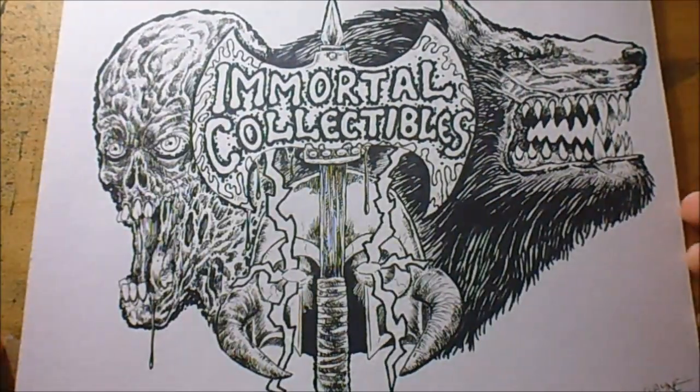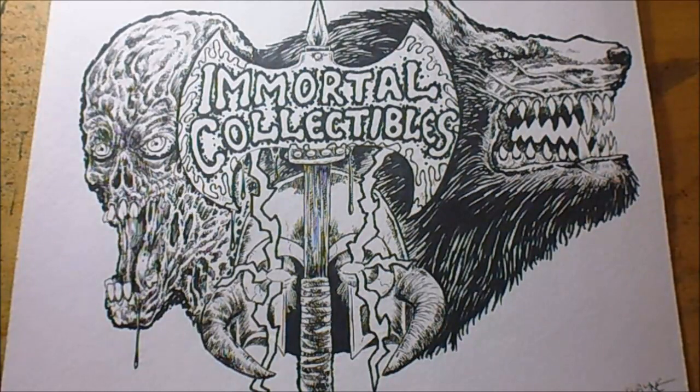I just thought I'd show you what I was working on. I quite like it actually — I want to do more work like this, definitely.